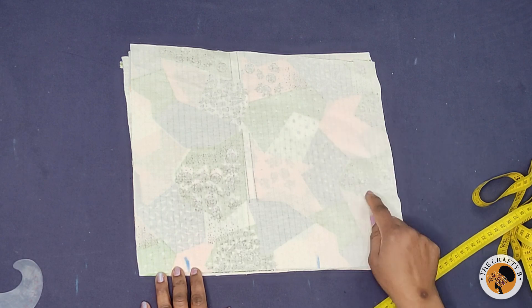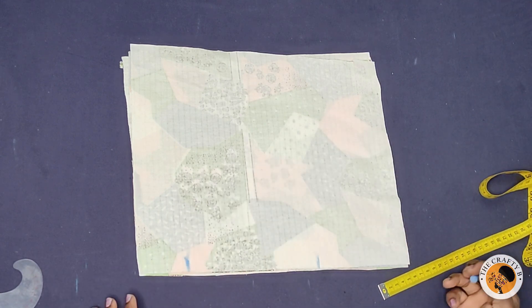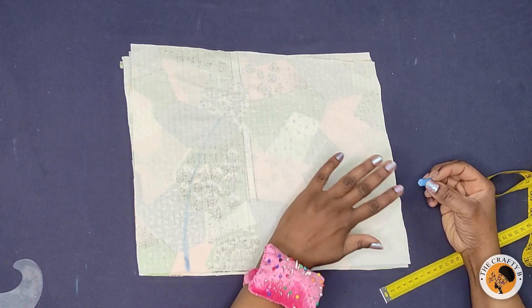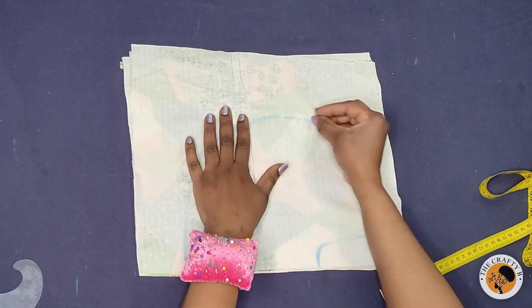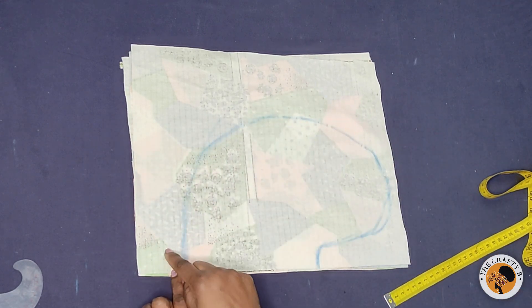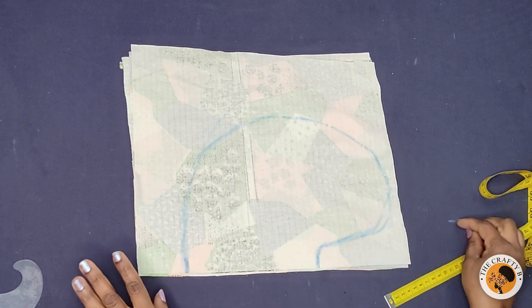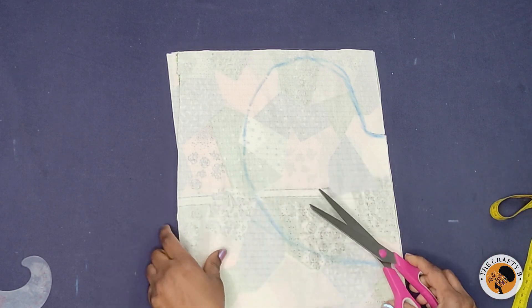Next I'll be drawing out the pockets. It's very easy to make and it's beginner-friendly. You determine how deep you want it, but this pocket is not going to be too deep. This is the upper side of the pocket and this is the lower side. Next I'll be cutting it out — don't forget I'm cutting all four pieces together.